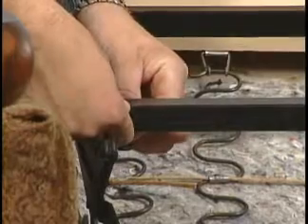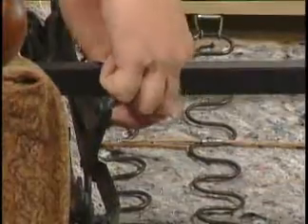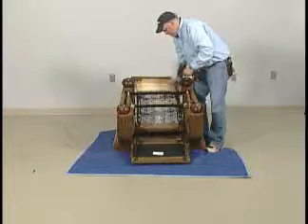Replace with longer bolts, ensuring that they are not long enough to damage the seat bottom, and add washers between metal frame and mechanism to add approximately a half inch of height on both sides. Put bolts back in place through the holes.